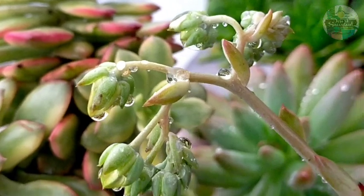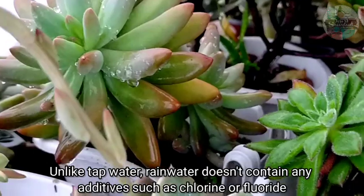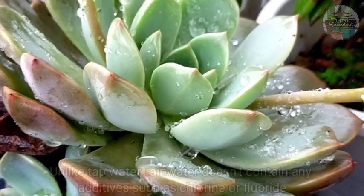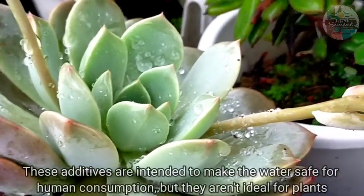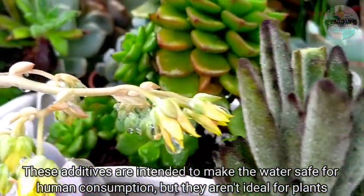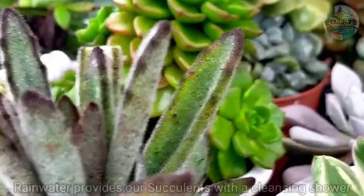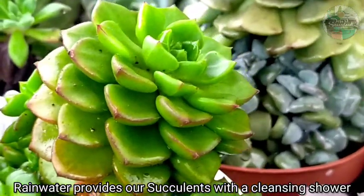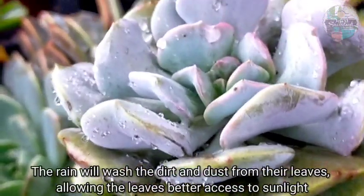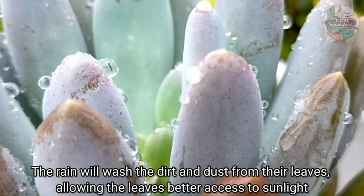I prefer that our succulents get rained on because rainwater, compared with our tap water from the faucet, doesn't contain any additives such as chlorine or fluoride. These additives are intended to make water safe for human consumption but they are not actually ideal for our plants. In addition, with no minerals and additive content, rainwater also provides our succulents a cleansing shower — it washes away the dirt and dust that collect on the leaves, which then allows the leaves better access to sunlight.